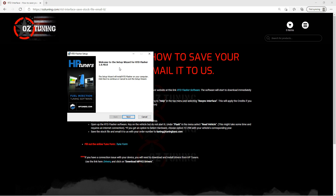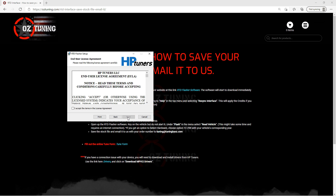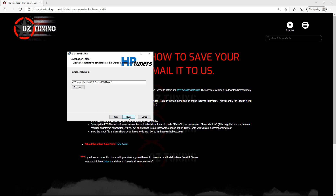That's going to open up the installer. The window will pop up and say welcome to the setup wizard for the RTD Flasher. Select next at the bottom of that window. The first window that pops up is the end user license agreement. Read through there and once you've read it, click the box where it says I accept the terms, then click next. The next window that pops up is the destination folder — this is where the RTD Flasher software is going to be installed on your computer.